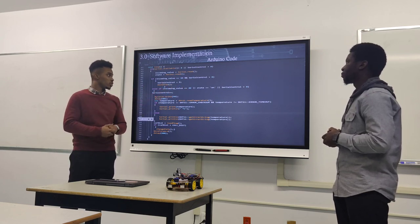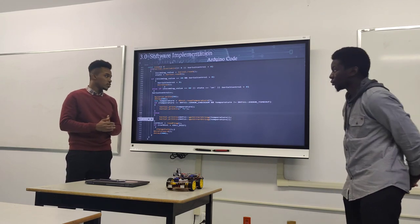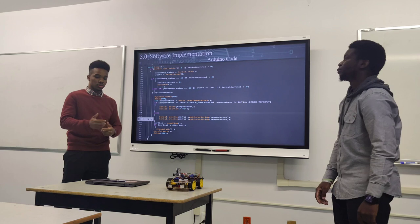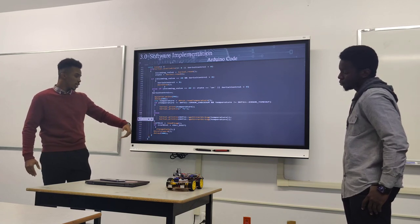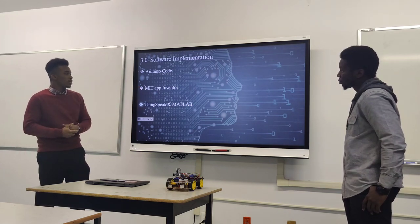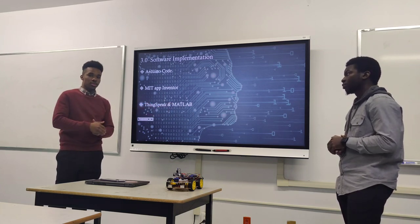The code also ensures you can't press the off button if the serial control was never turned on. The servo turns the head of the ultrasonic sensor left and right with a delay. The DHT11 temperature sensor module reads the temperature, prints it, and sends it via serial print to the Bluetooth, which then sends it to the Android and displays the temperature value on the phone. We used MIT App Inventor to create the mobile app, and ThingSpeak and MATLAB as a cloud service for storing and analyzing temperature data.